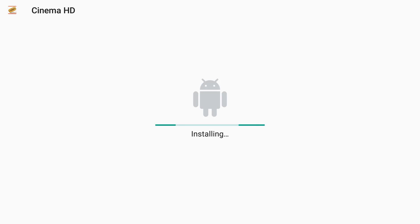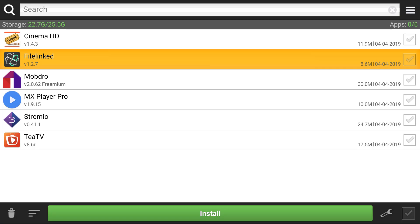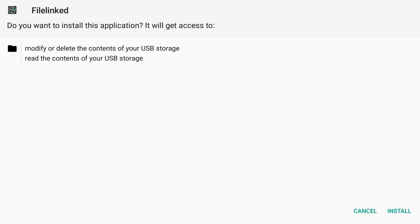In a later video, we're going to show you how to set up each one of these apps so you can use them. We're going to hit done, then go down to File Link — we want to install that. A lot of you have been using it to get really cool applications.